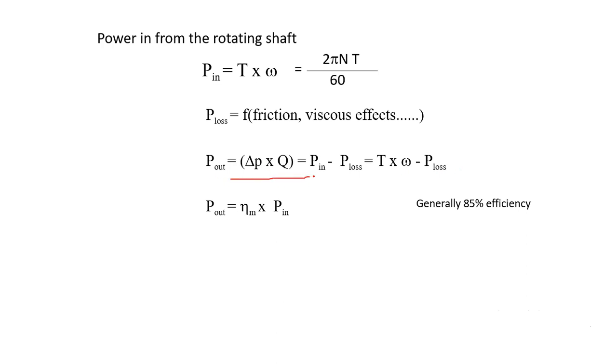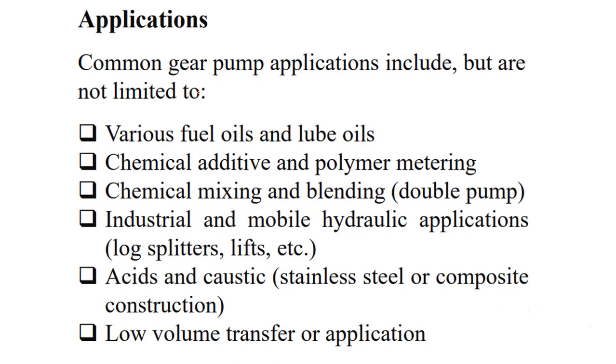We can calculate the power loss and power output as: Power_out = T × N − P_loss. Knowing the power input, we can find the efficiency of the pump. Efficiency equals power output divided by power input, and generally we can achieve up to 85% efficiency for this kind of pump.